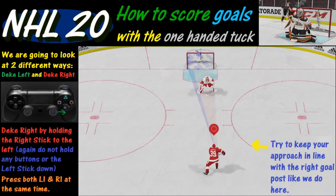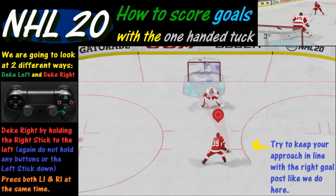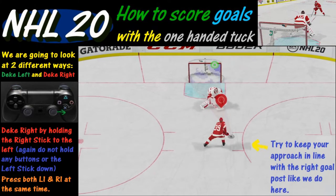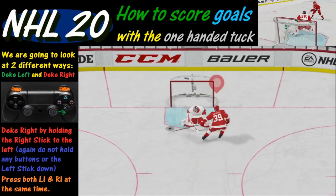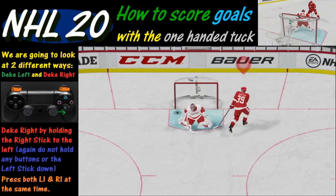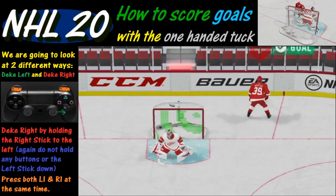Don't want to be touching anything. Once you do that, the next thing you're going to want to do is push both the L1 and R1 buttons at the same time. If you get your timing down you're going to get a nice shot to the left, like we do here, for a nice one-handed tuck goal.